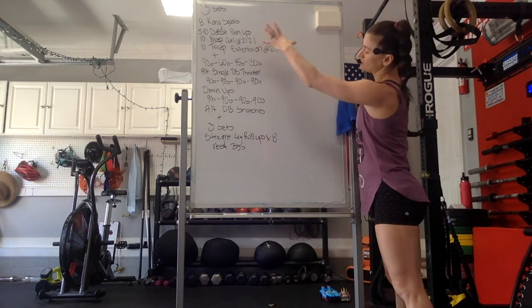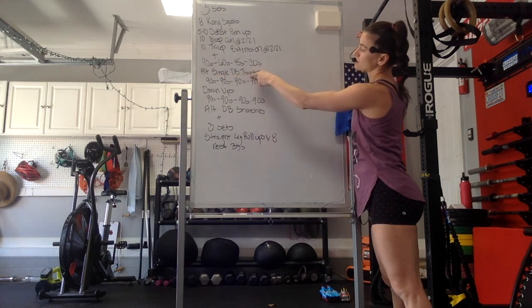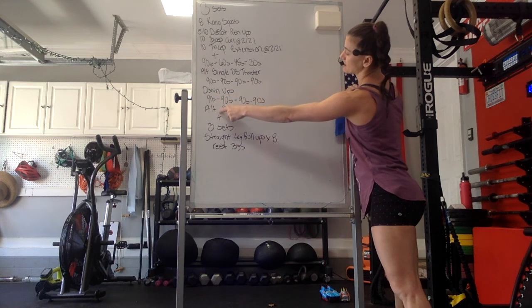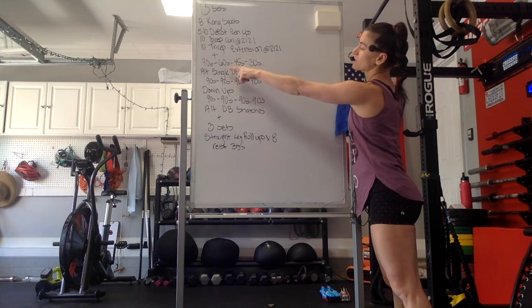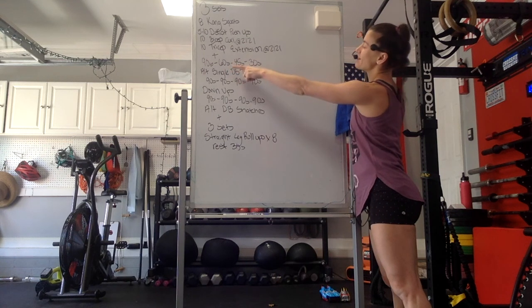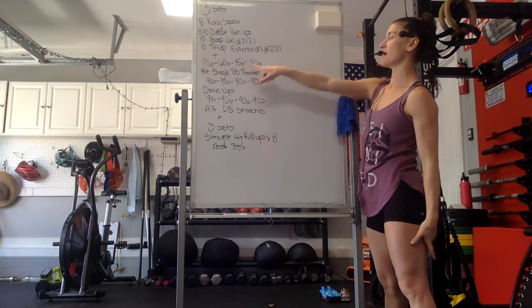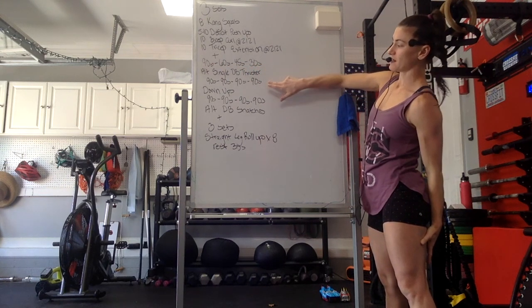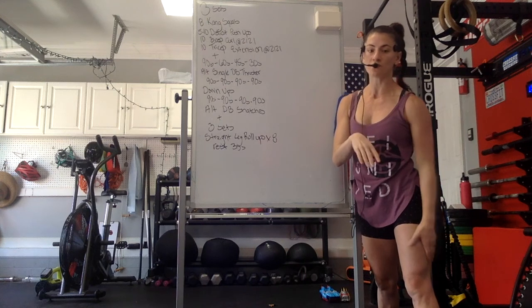This Metcon looks a little funny, let me explain it. We're going to do 90 seconds of alternating single dumbbell thrusters, then 90 seconds of down-ups, then 90 seconds of alternating dumbbell snatches. Then the time goes down for the alternating single dumbbell thrusters — 90 seconds, 60 seconds, 45, 30 seconds — with 90 seconds of down-ups and 90 seconds of alternating dumbbell snatches. We'll do 4 whole rounds of all those movements.